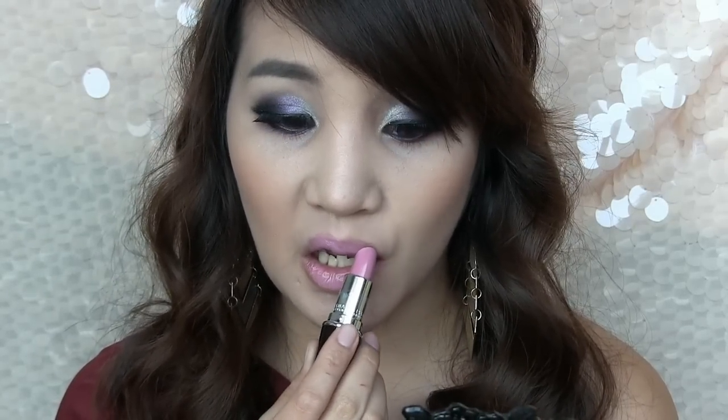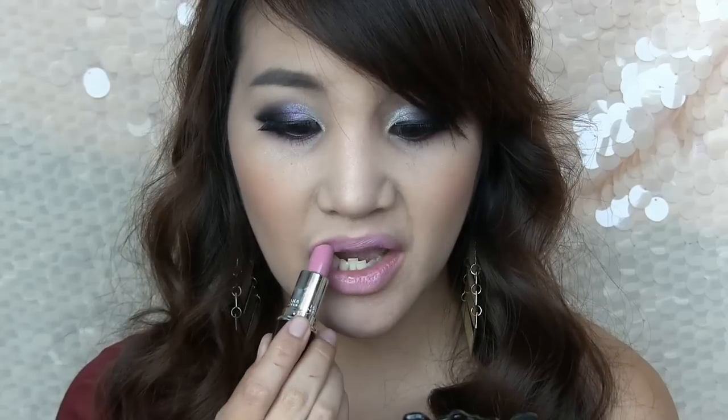For the lips, you are going to use this baby pink lip color to match the purple eyes. And top it off using a lighter pink lip gloss.